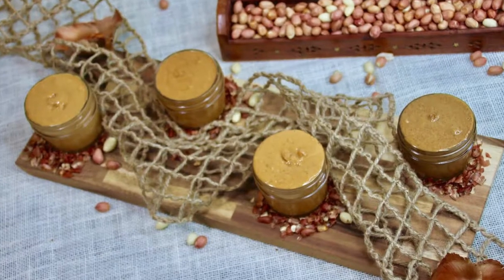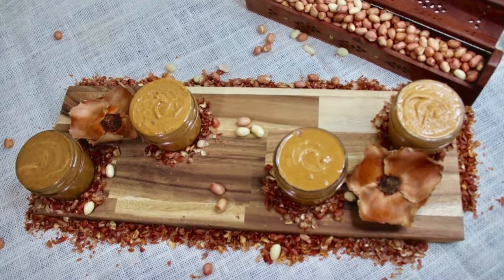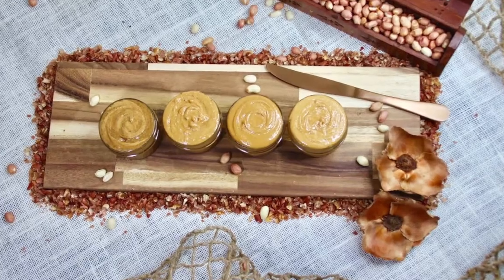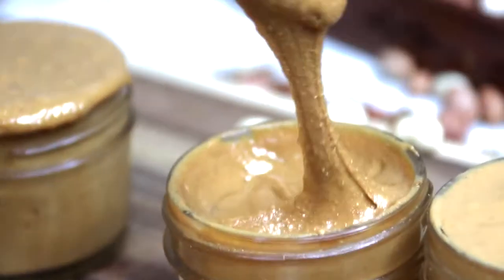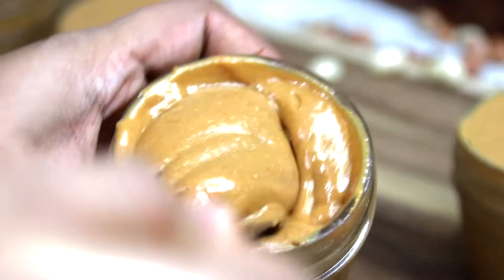The first one, which is the basic, simple, one-ingredient peanut butter, for which you just need roasted peanuts. The best would be to use a food processor. But do not worry — if you do not own one, go ahead with a high-speed blender or mixer grinder, which works equally good.